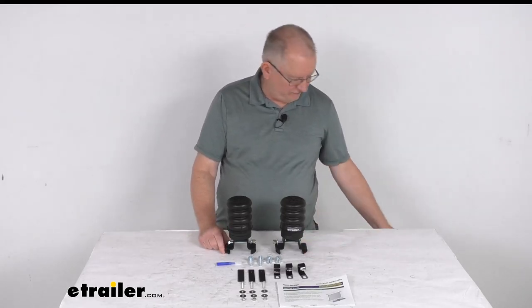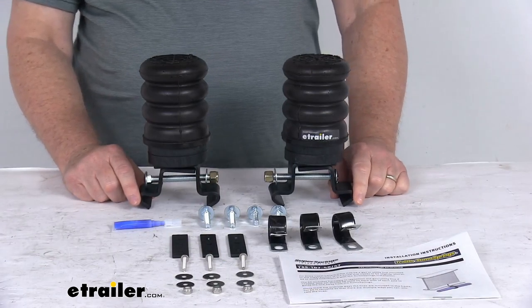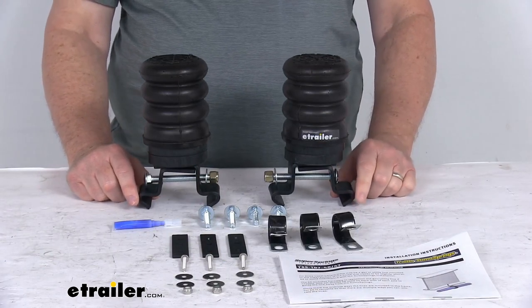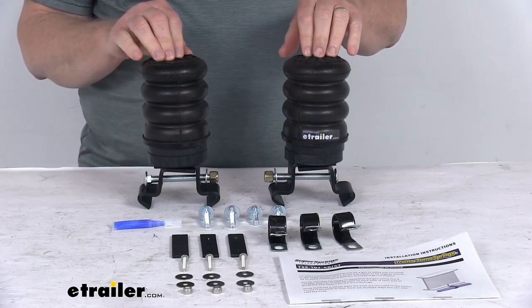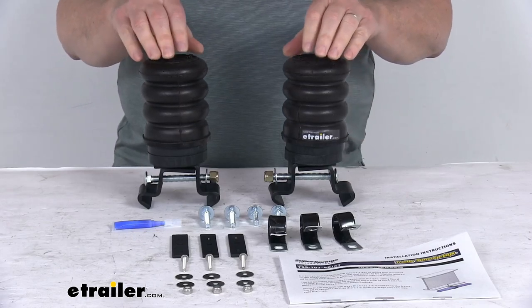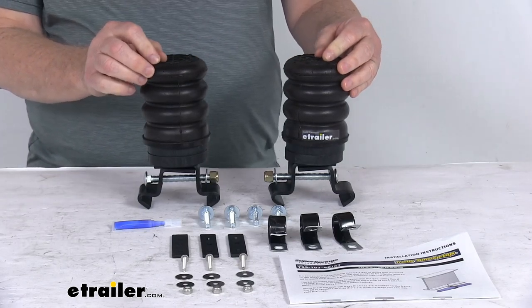This kit will help improve suspension handling and safety of your trailer. It will provide additional support as needed so you always have a nice smooth comfortable ride. It basically allows the leaf spring ample movement while cushioning light loads, and they will become more rigid as more weight is added. It helps increase stability and provides great performance while hauling heavy loads.